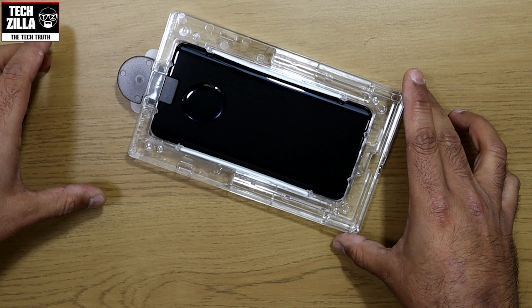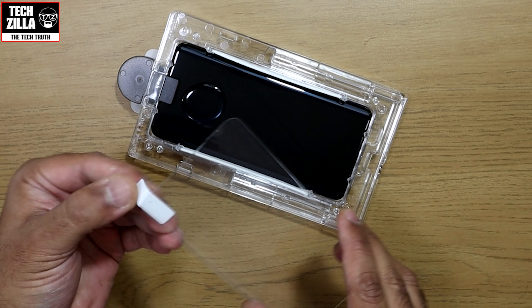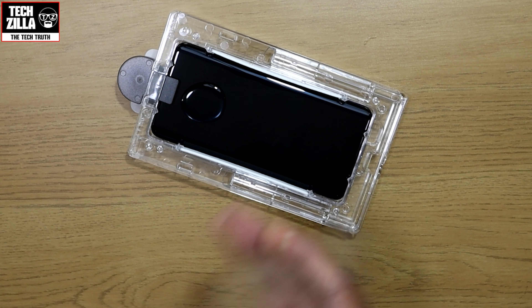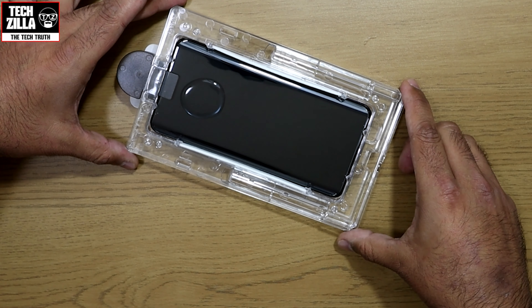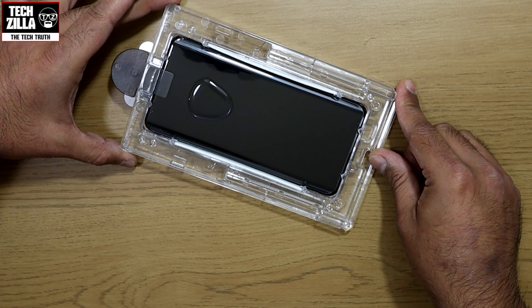Insert the plastic key into the top of the tray and prepare the screen protector by removing the backing, and gently place it over the screen of your OnePlus 7 Pro with the top part resting on the key. Now the tricky part — push down on the bottom of the tray slowly and steadily so the glue starts to move to the centre of the screen.